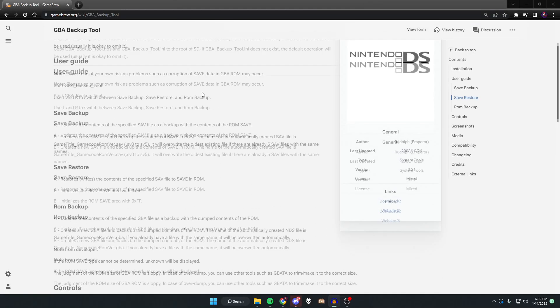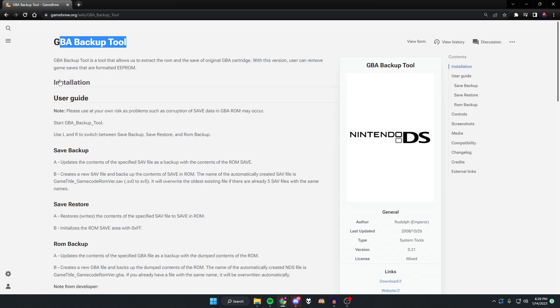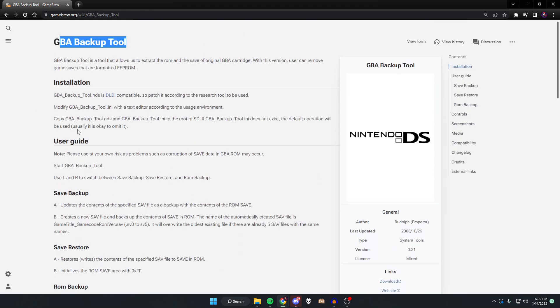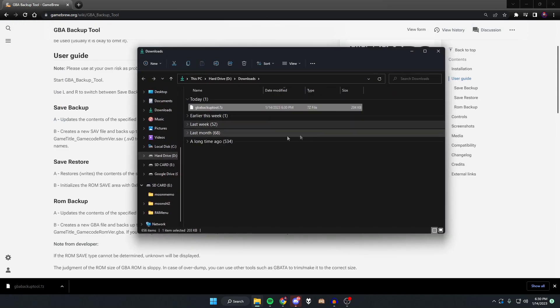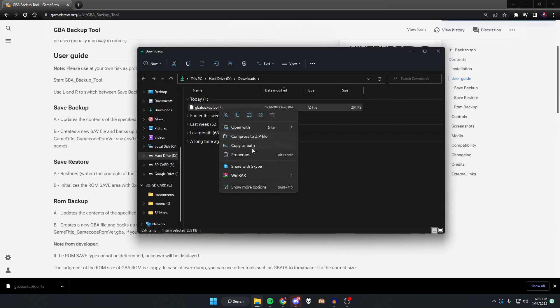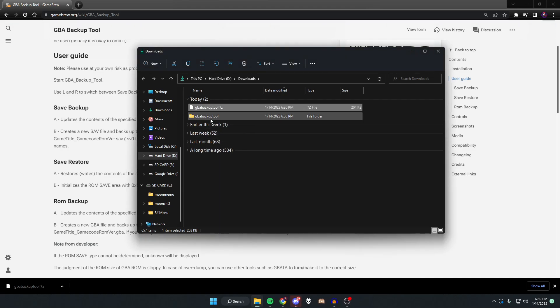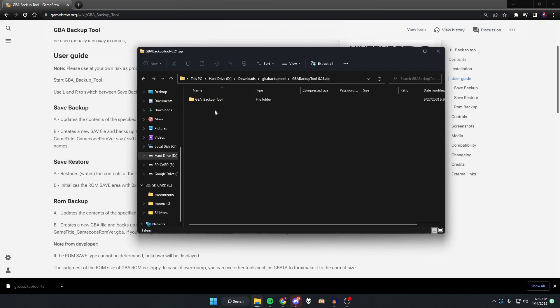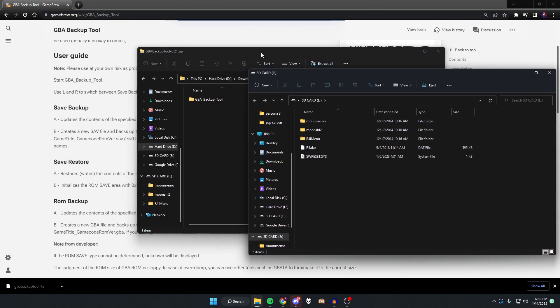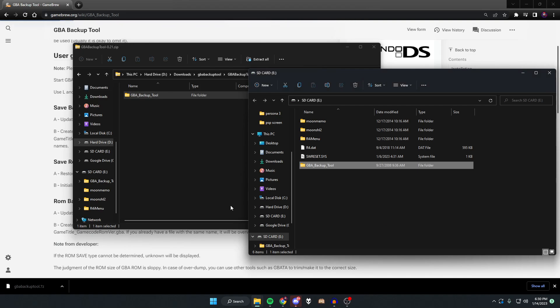On your computer, go to the first link in the description which takes you to the GBA Backup Tool page — this is the app we'll use to back up our GBA cartridges. Click Download, save it to your downloads folder. You'll get a 7-zip file, so right-click it, choose Show More Options, open with 7-Zip, and extract the files. Double-click the extracted folder, then the zip folder inside. Make sure your R4 SD card is inserted, then take the GBA Backup Tool folder and copy it to your SD card.